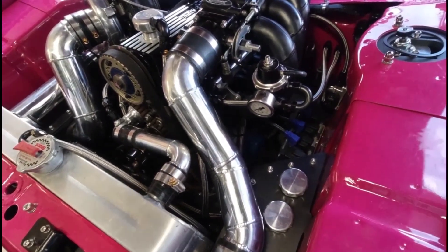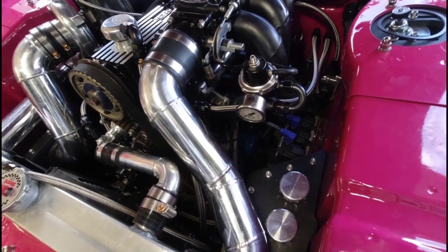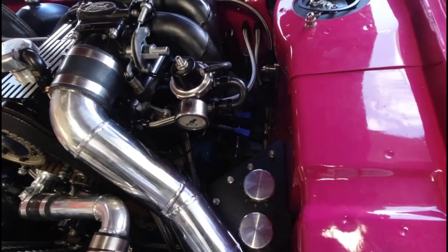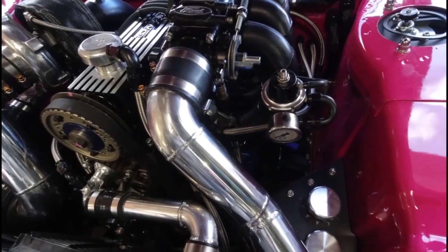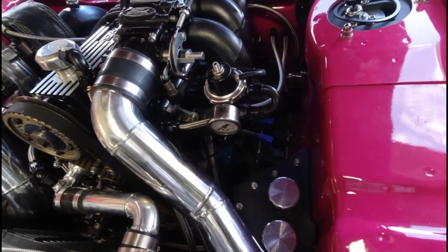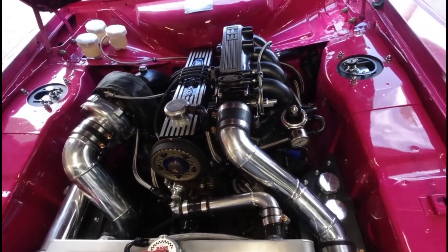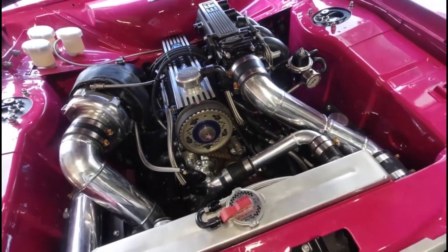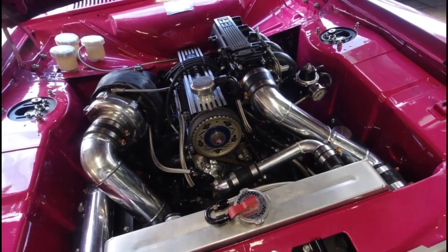However, after the conversion was made, the changes haven't been made to the distributor pickup to allow running of four ignition coils. So when we attempted to run this car initially, we didn't get very far — we could see it had the wrong signals to run four ignition coils. With a setup like this, we need a signal for each cylinder.